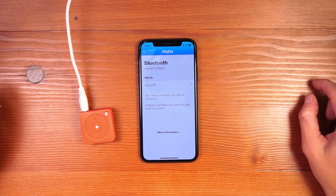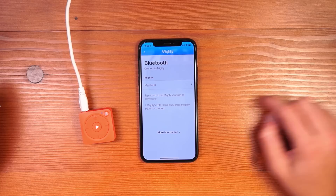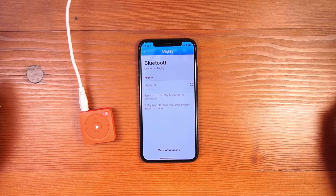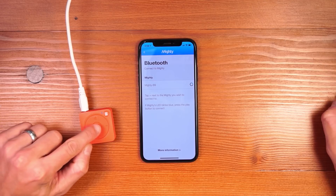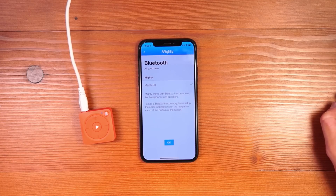After you've logged in, the Mighty app will show all Mighties in your area and you press the plus button next to your Mighty to initiate the connection. The Mighty's LED will blink blue — press the play button to establish the connection.